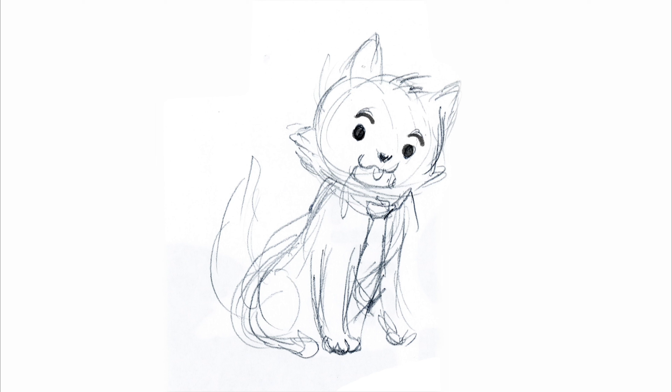I always start with the eyes and then move on to drawing the rest of the body. Like the ears, hair. How many ears does a cat have? Two. Yes. Business Cat has nice, big, fluffy cheeks.